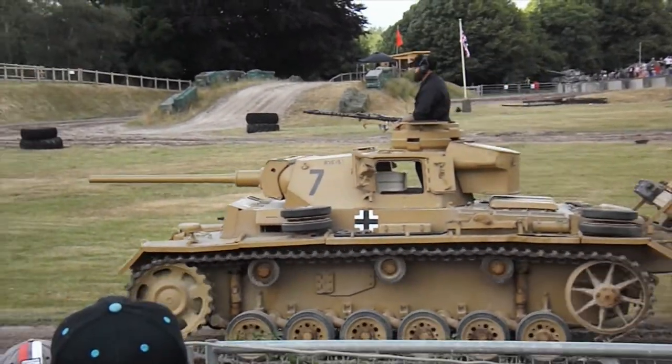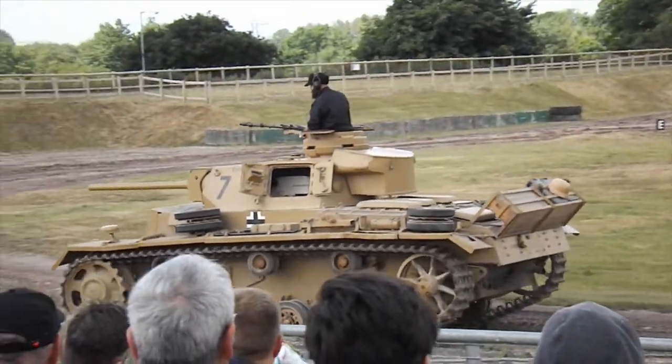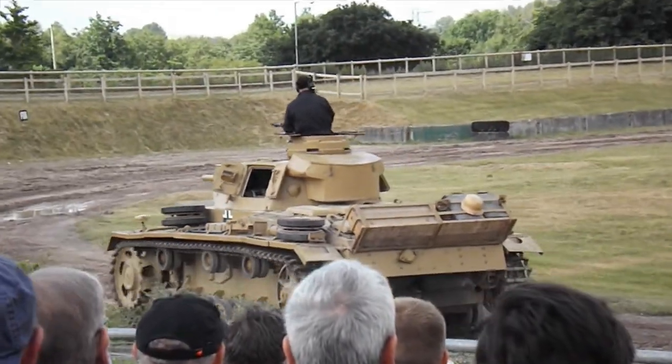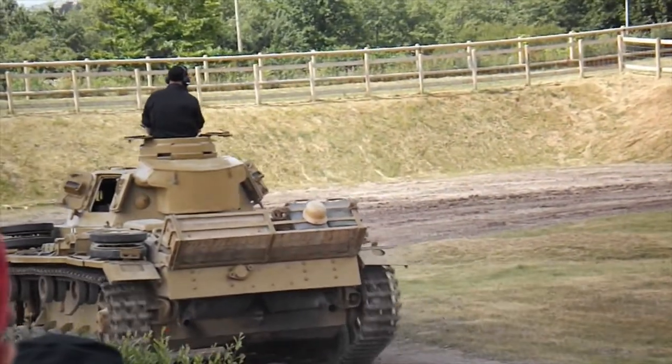That was a clever thing about the German tanks in the Second World War, because they had fairly big turret rings — that's the size of the hole that the turret sits on — and that meant they could put bigger guns on their tanks.